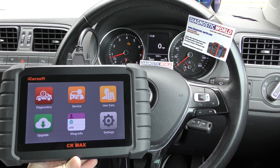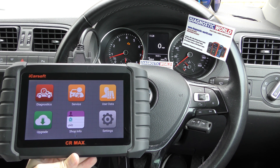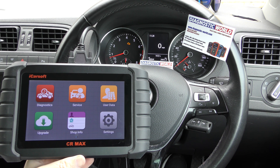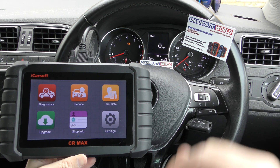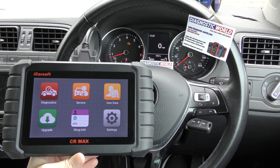Thanks for tuning in to the latest episode on the ScanTool Network. All we're looking to do in this video is show you the iCarSoft CR Max diagnosing and resetting a check engine light in a VW vehicle. The kit is available by clicking the link directly below this video, which will take you to the listing for the cheapest price for this product.